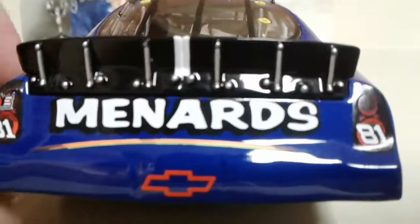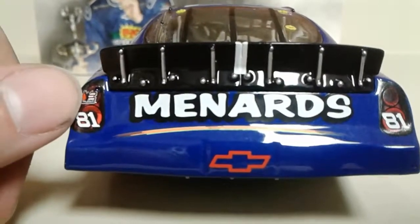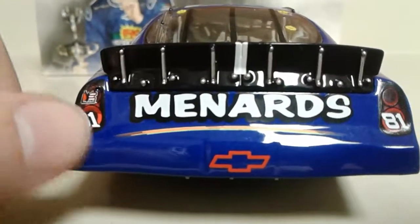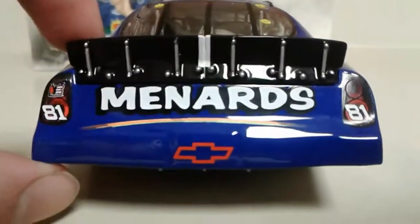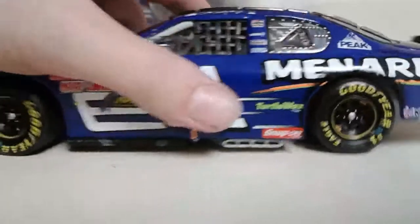On the bumper we've got Menards, we've got the DEI Dale Earnhardt Inc. logo, 81 on both tail lights, and a Chevrolet bowtie right there. Let's take a look at the driver side of this car.